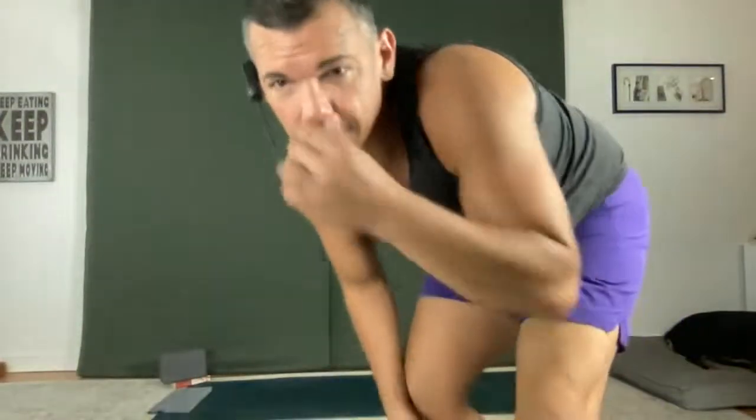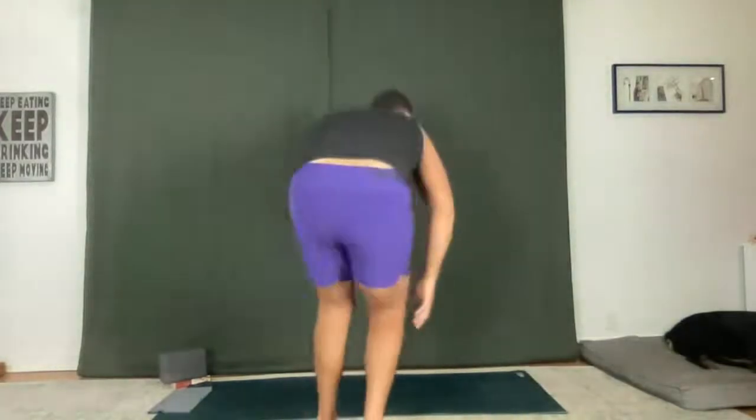Good morning. Sorry for the delay, those of you that are with me live. Carrie, Ed, Erica, Nita, nice to see you. Having some internet troubles, but we're here. I think it's working now. Welcome, welcome.